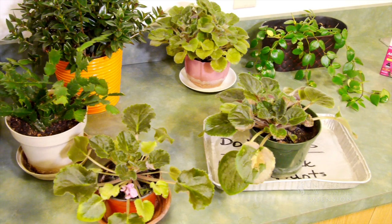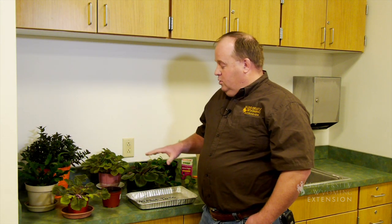Many gardeners love doing houseplants. We like to do houseplants because it gives us a nice hobby during the wintertime and some green and beauty indoors.